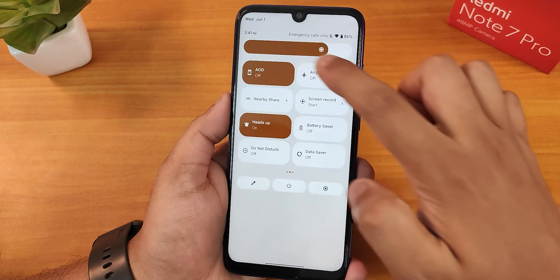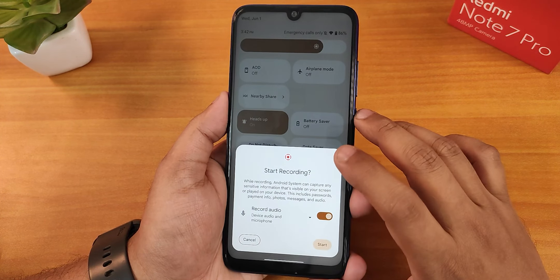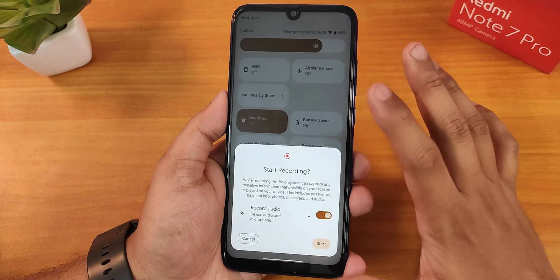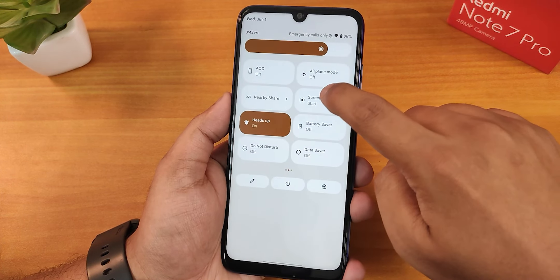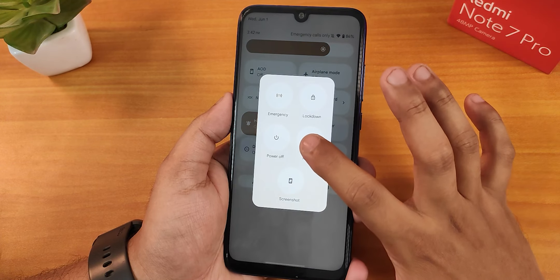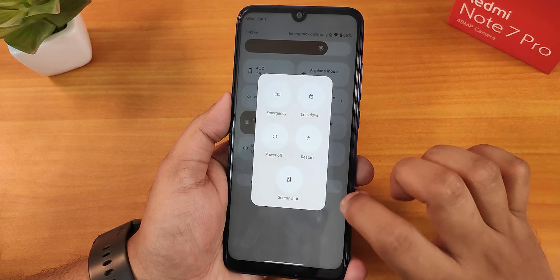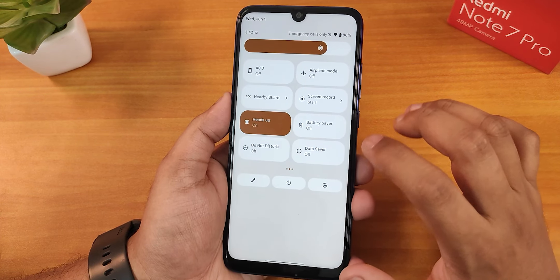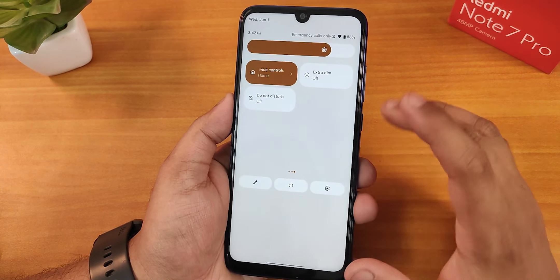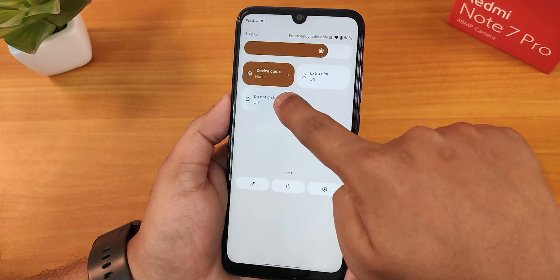We have the always-on display which you can toggle on or off. The screen recorder is there, and you can record device audio and microphone audio with it. The Android 12L animations are working fine. In the power menu, we have the advanced reboot options. We also have heads-up notification disabling, battery saver, do not disturb, data saver, Google Home controls, extra dim feature, and the sound toggle.